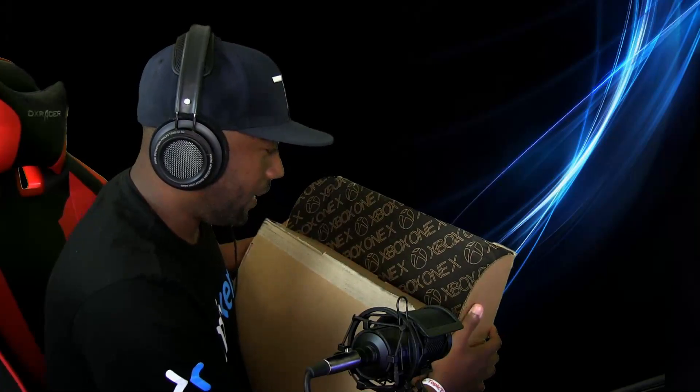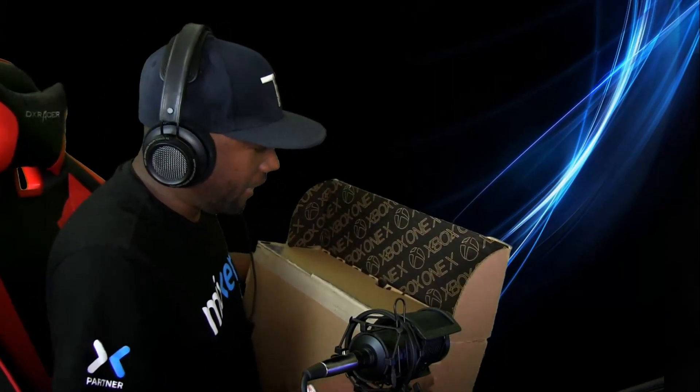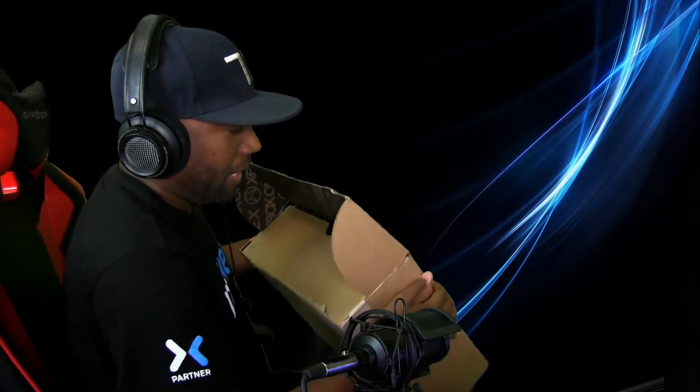As I open it, the first things that I see — holy cow, OMG — it says Xbox. I want to thank Microsoft for sending this to us. Honored, humbled, blessed, whatever you want to call it. I'm so happy that we're at the point now that we get to do this. This was a dream, and a dream has come true.